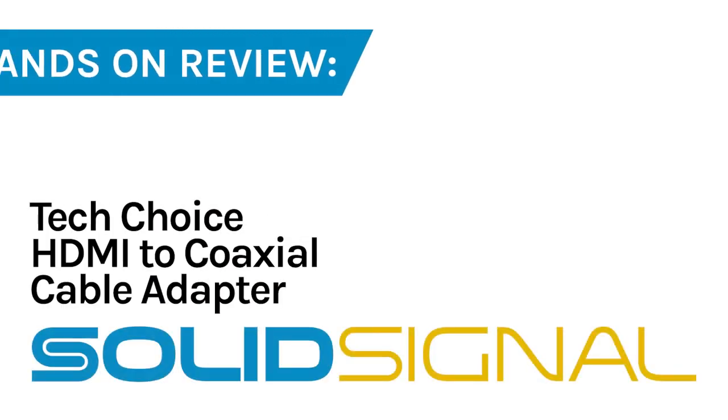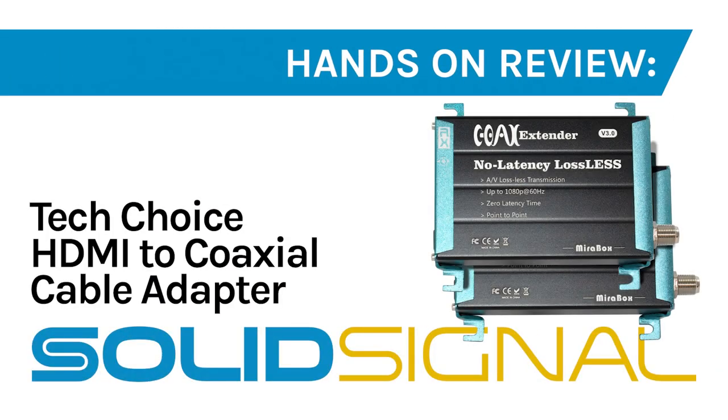These devices won't solve every problem that you've got, but they will solve this one problem that we've all had for a long time. I'm really glad about that, and I hope that you will check them out and buy a couple for yourself at SolidSignal.com.